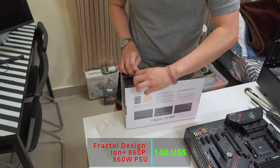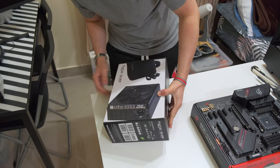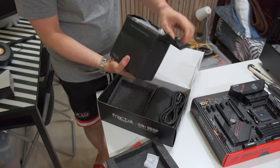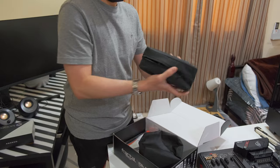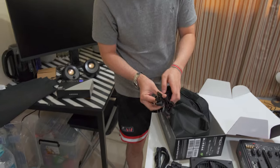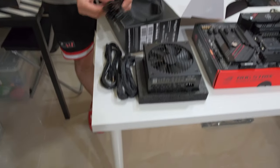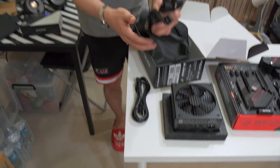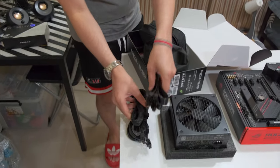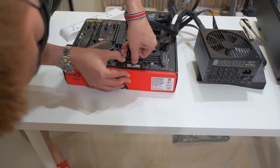We've got the Fractal Design 860P. It's an 850-watt 80 Plus Platinum power supply, which is quite good for its price. It comes with a nice bag — all the cables are in a bag. You can see the CPU cables and the 24-pin motherboard cables. These two are for the CPU, and the 24-pin as well.